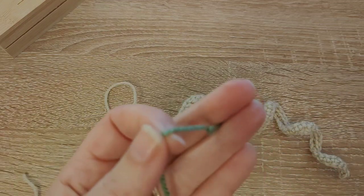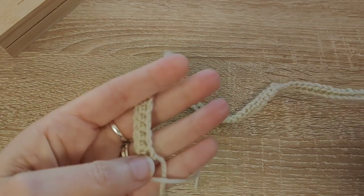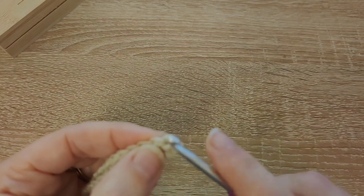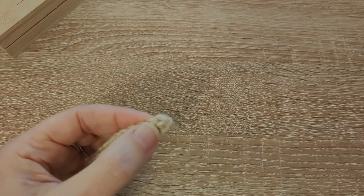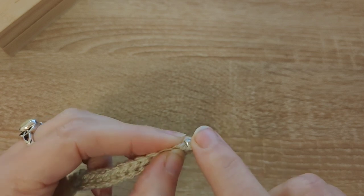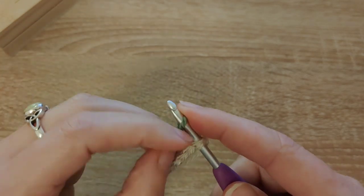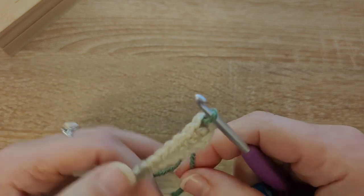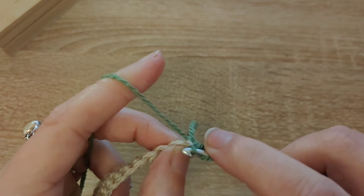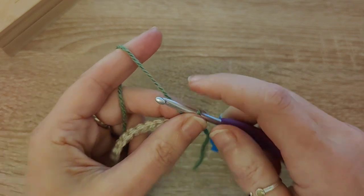I've got a knot — I can't even be bothered undoing it, I'm just going to snip it off. Go back to the beginning — the tails back on the right hand side. Find that first stitch and put your hook through both loops. Tie on your colour B: I put it over the hook, pull it through, do a chain one, give the tail a wee tighten, then back through the same stitch and do a single crochet. That is your first border stitch.